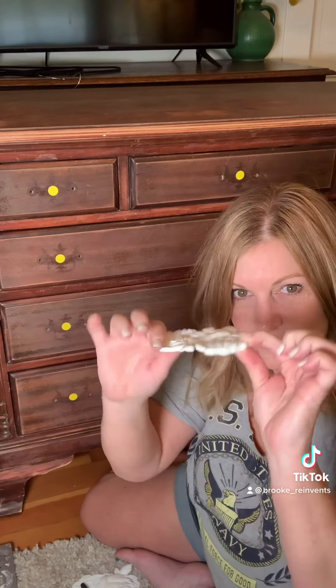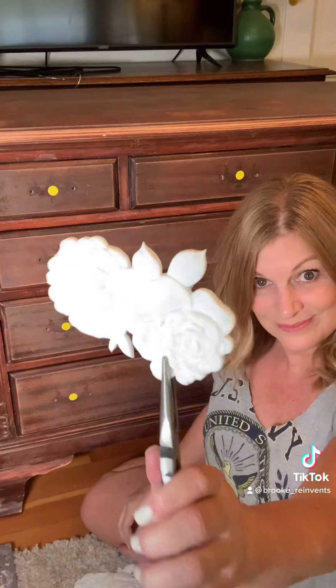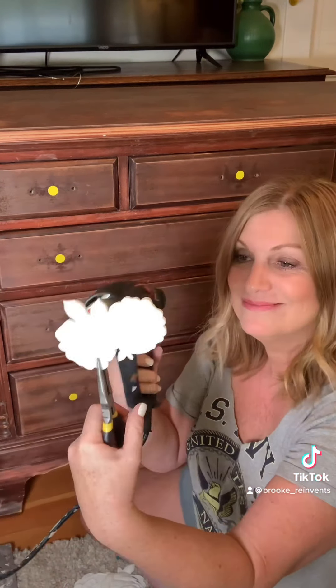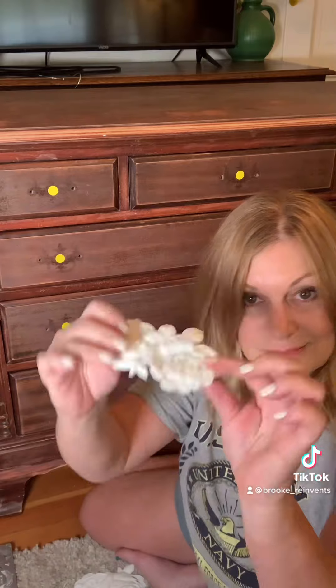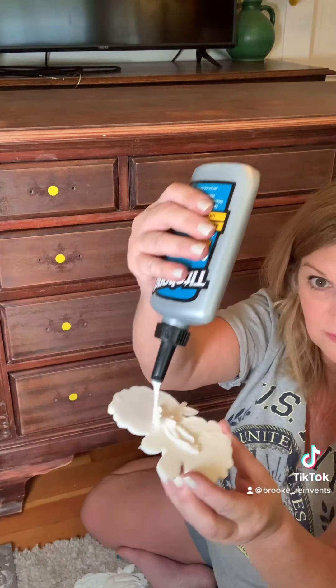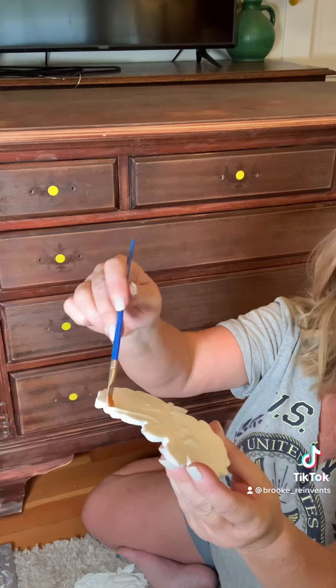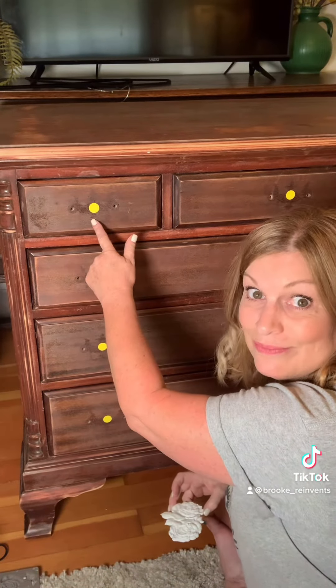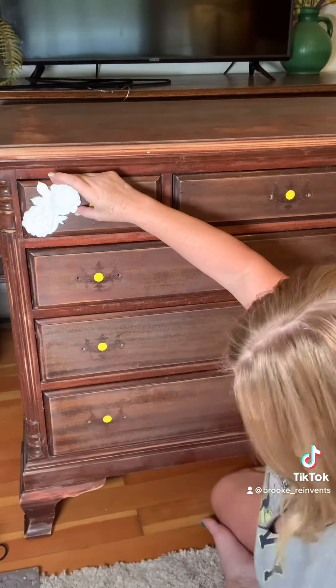Our resin moldings are hard and we want to soften them up a little so they'll conform to our project. I'm using a heat gun, but you could use a hairdryer. Then add glue very generously — brush it around, make sure you fill up the whole backside and get the edges. Note: those yellow dots mark where new knobs will go, so you don't make that mistake twice.